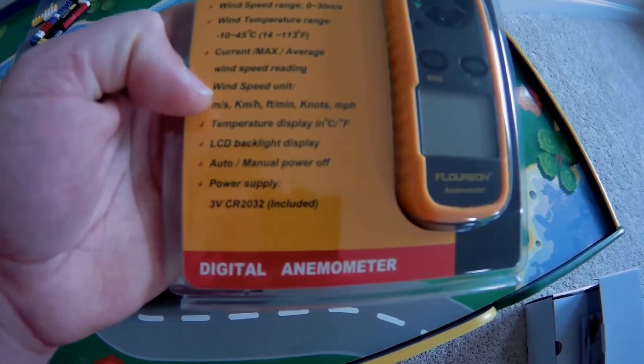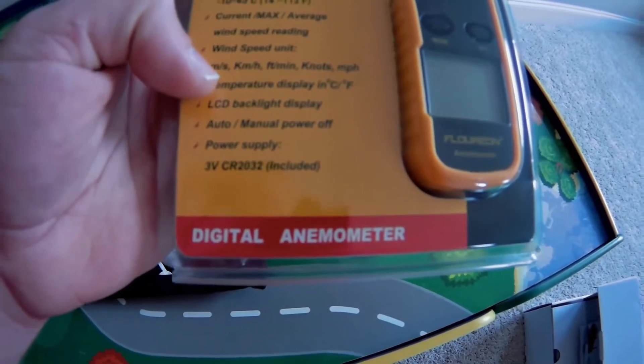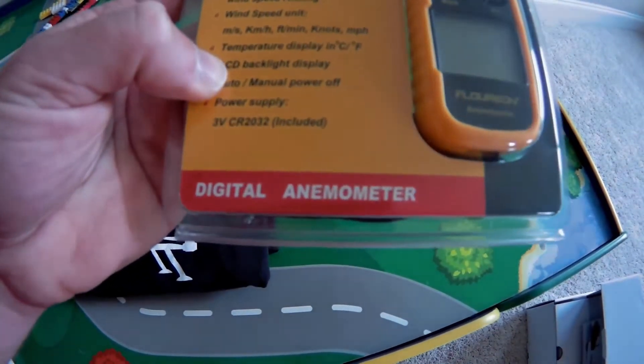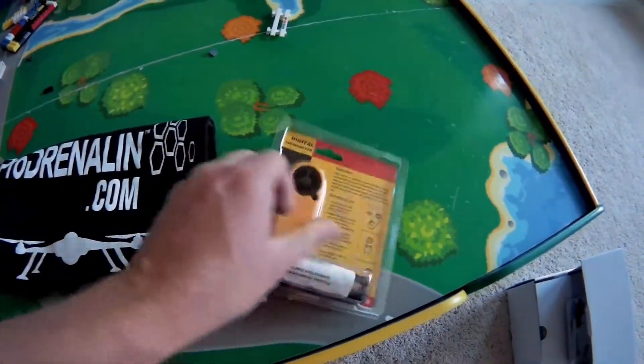You can set it for different units of measurement. It has an LCD backlight display, so if you do stuff at night, that's nice. It has auto power off as well as manual. This one does include a CR2032 watch battery.